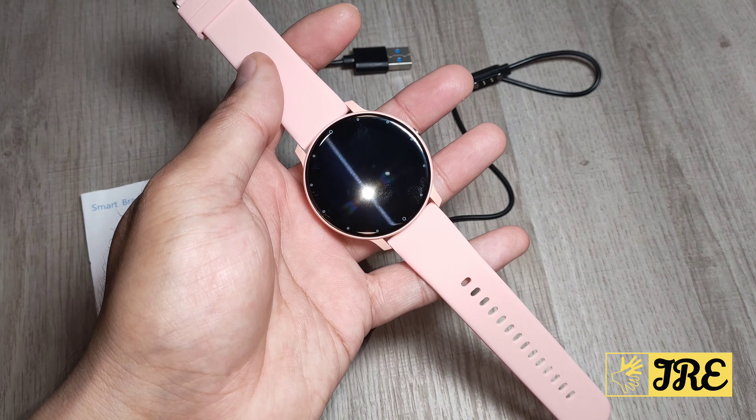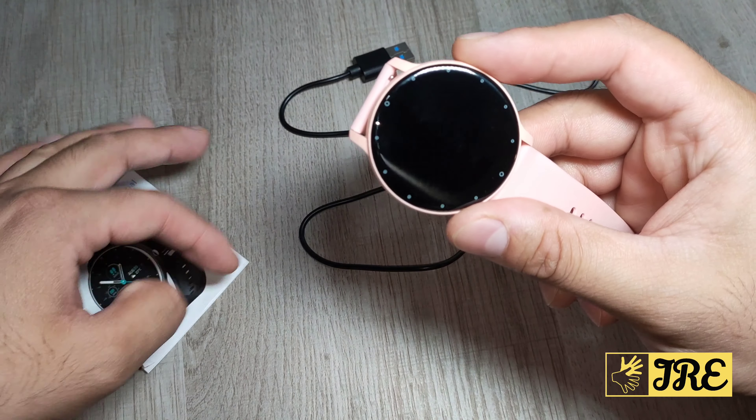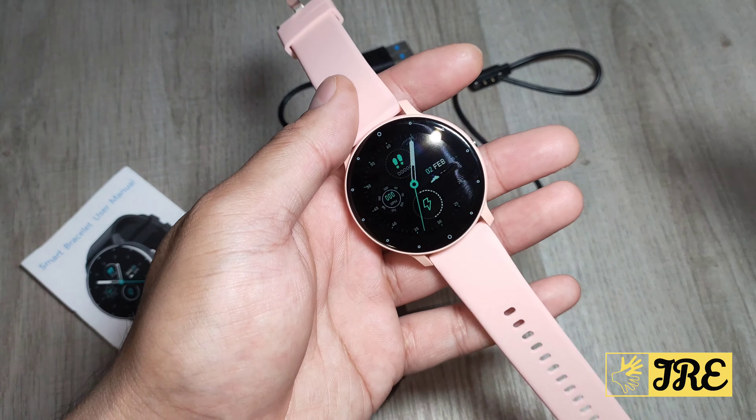The app that it requires is JU Pro. That's going to be in the description link for those who are looking for the app. You would also find it on the user manual or even on the watch — most of the time the QR code is inside the watch, so you won't ever forget what app it is.